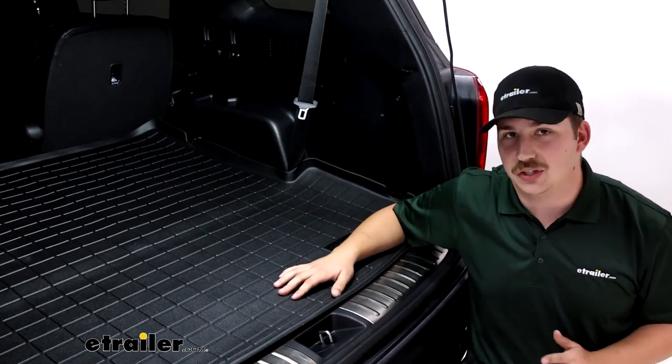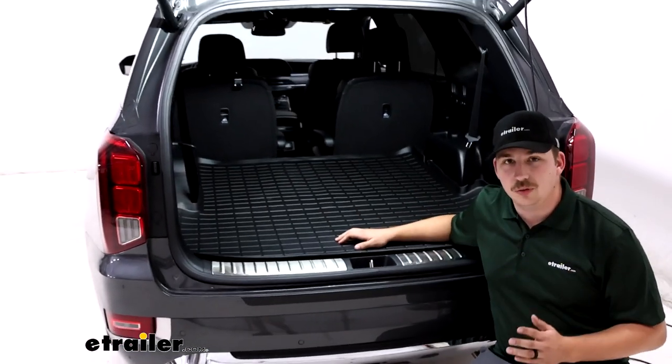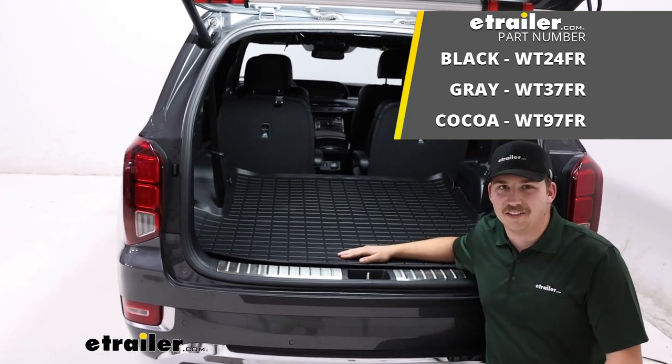Regardless, I think it's a great addition to the vehicle and I think it's going to help keep your Palisade looking new and clean. That's been our look at the WeatherTech Custom Fit Cargo Liner here on our 2020 Hyundai Palisade.